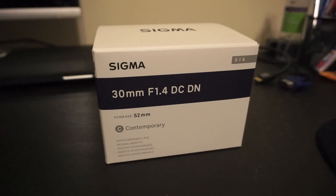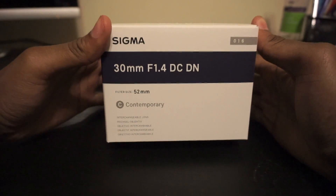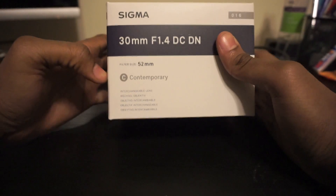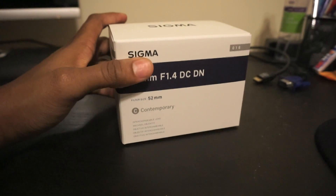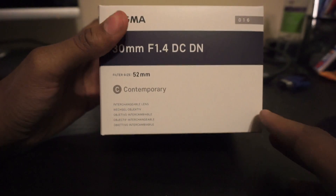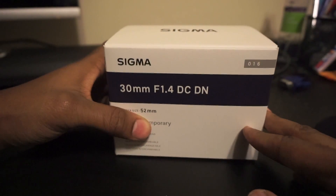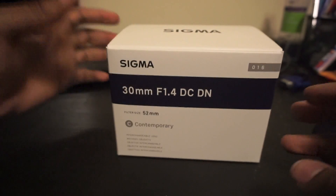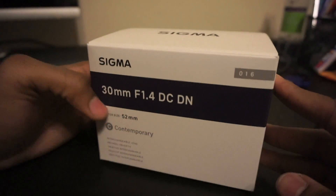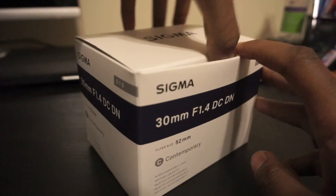What's up YouTube, it's your boy Tay. I just picked up a new lens for my Sony a6000 camera — the Sigma 30mm f/1.4 DC DN, part of Sigma's Contemporary line. Since the Sony a6000 is an APS-C crop sensor camera, this 30mm lens is going to be equivalent to about 52mm. That f/1.4 aperture is going to be crazy — great for bokeh and background blur while keeping the subject in focus.